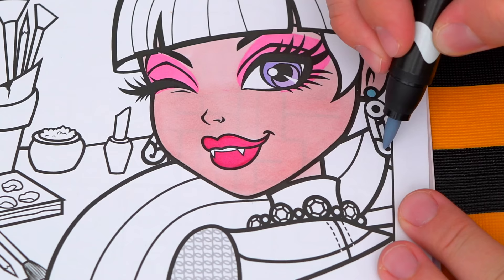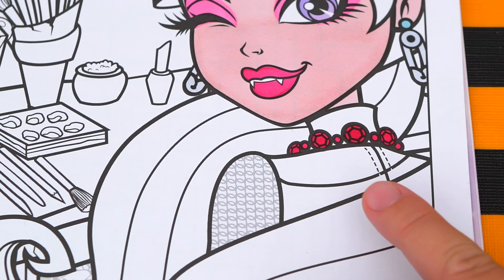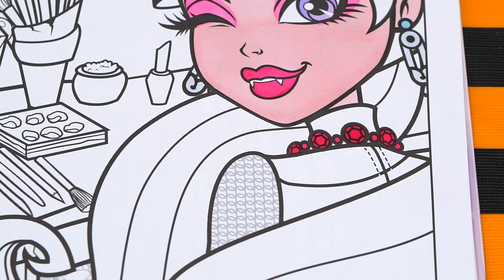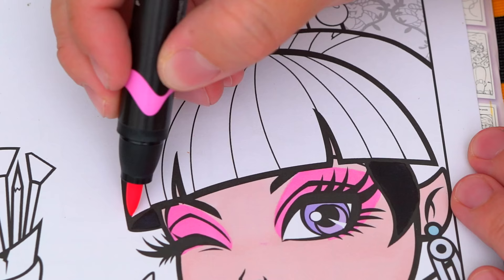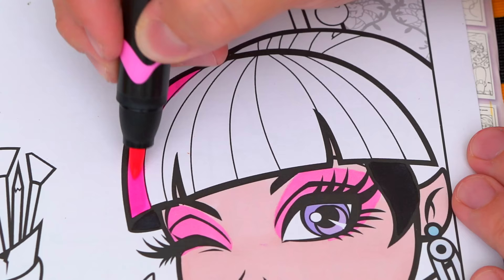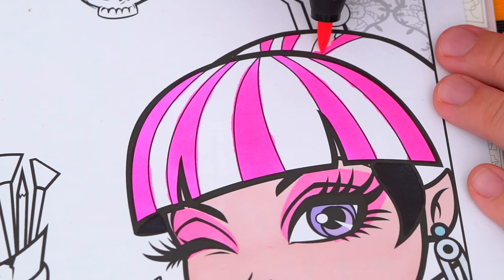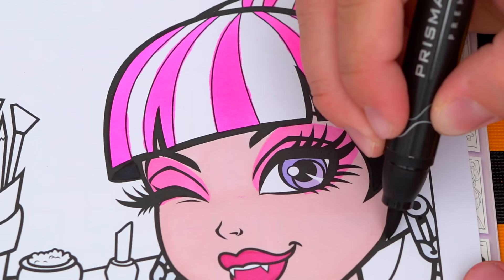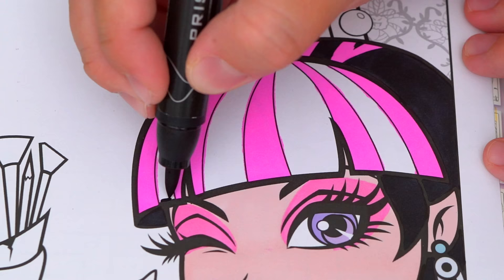Next, let's color in her earrings blue and silver. And let's make her necklace dark pink. And her clothes pink, purple, and white. And let's color in her hair black and pink. Look at the cute pink!